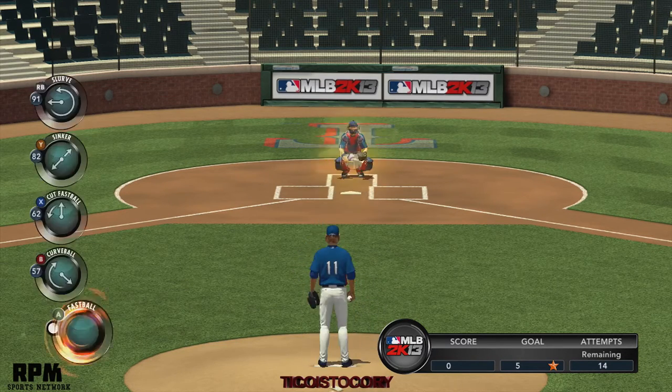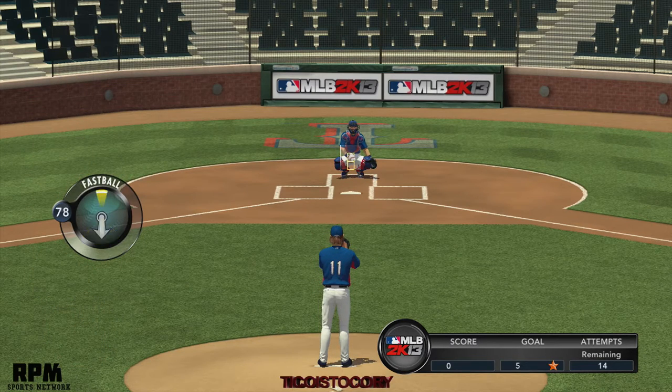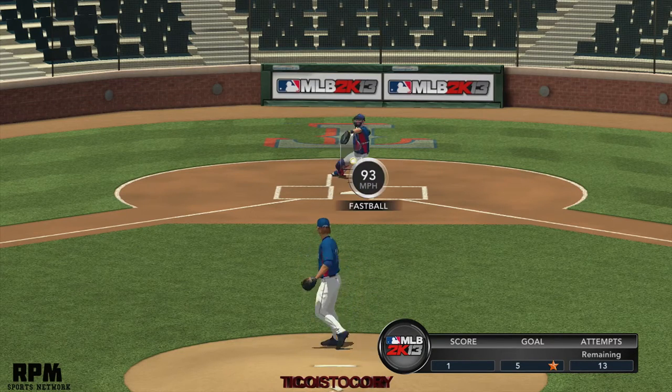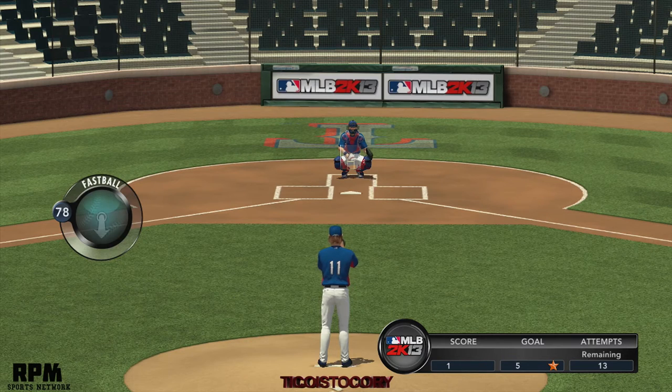I'm actually watching Yu Darvish play in every game, every inning. I will DVR his game just to watch his style. I'll YouTube his style and his pitching repertoire just to see if I can get everything right with his pitching right now.